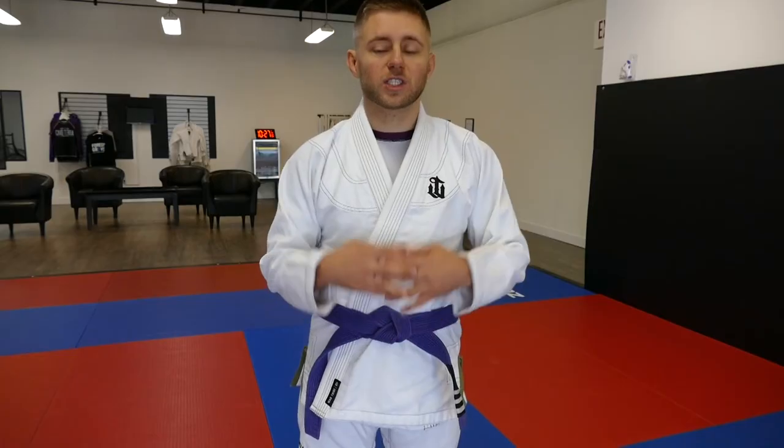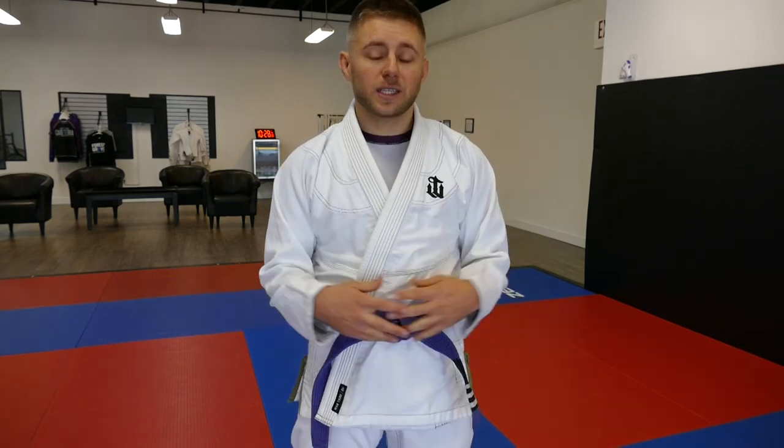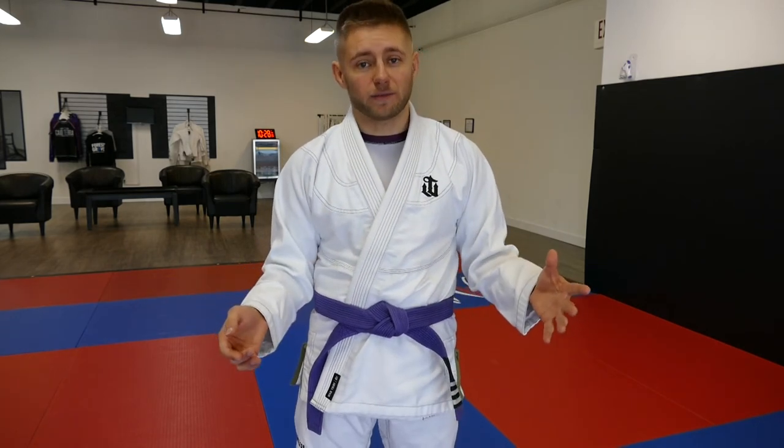These are the two best ways to tie your belt for jiu-jitsu. For competition, I'm using the overhand knot where it's loose. For training and drilling in the gym, or for kids, I'm using the Hollywood knot where it just doesn't come untied that often. Keep on the channel for further videos and hit the like button — it's good to know how to tie your belt. Thanks for watching.